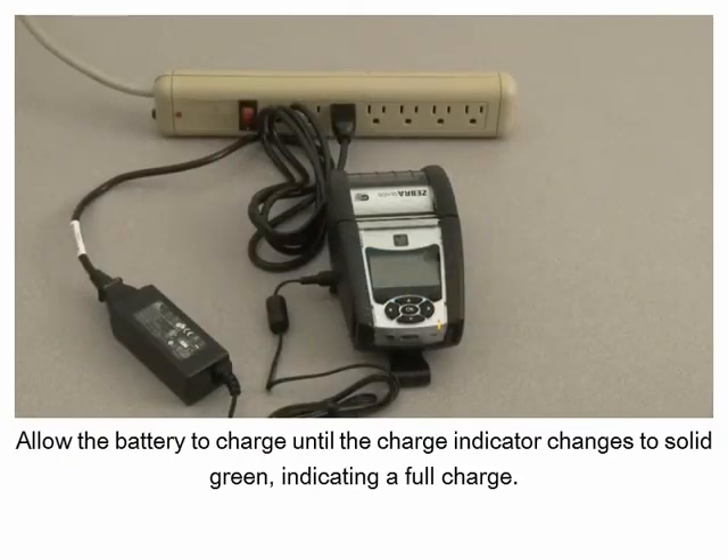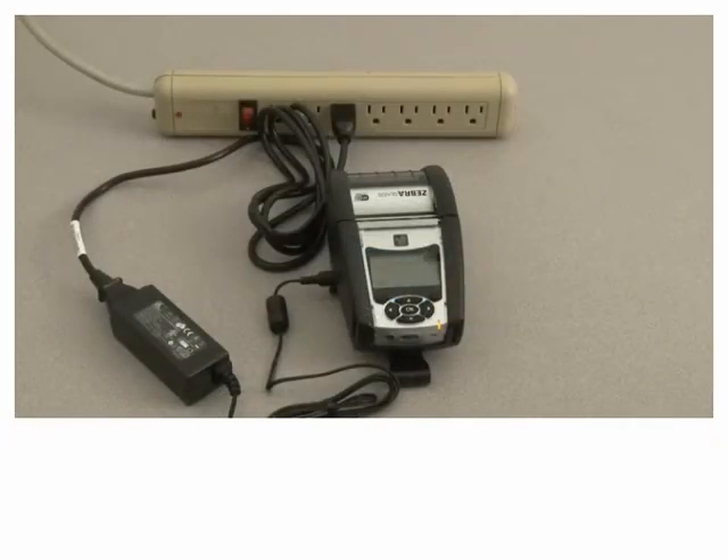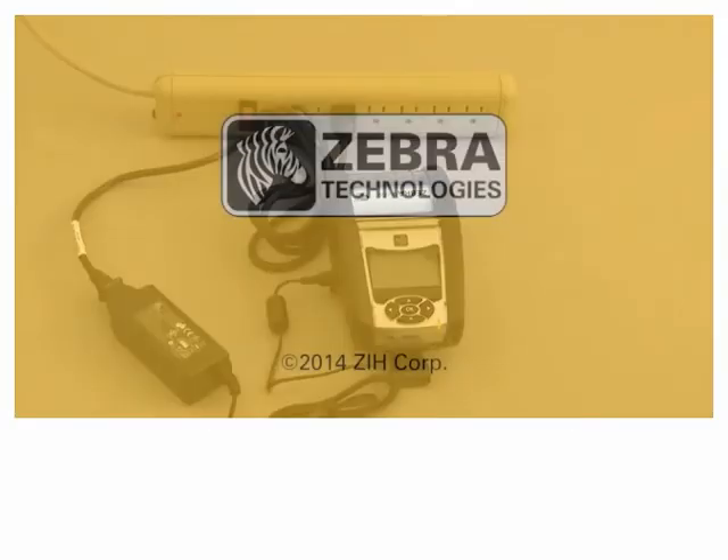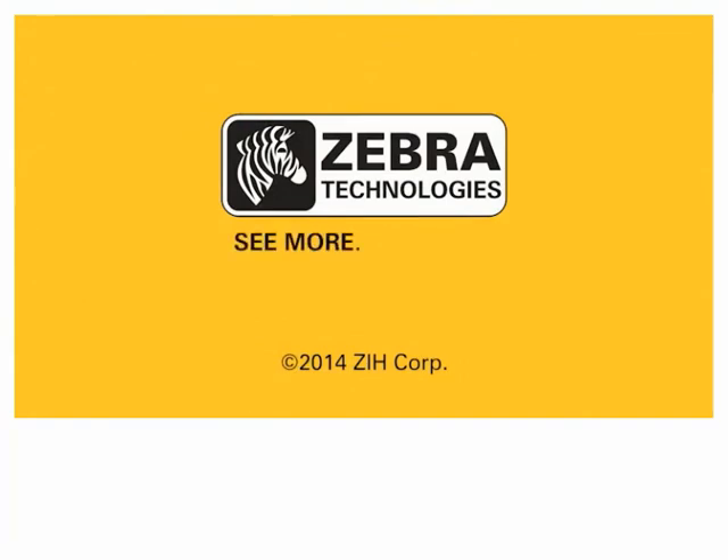Allow the battery to charge until the charge indicator changes to solid green, indicating a full charge. The printer is now ready for loading media.